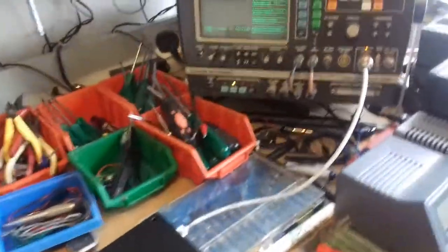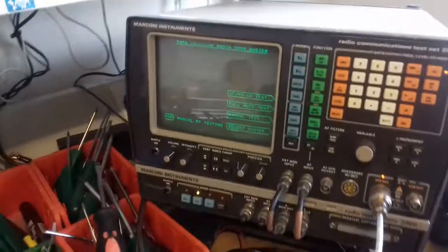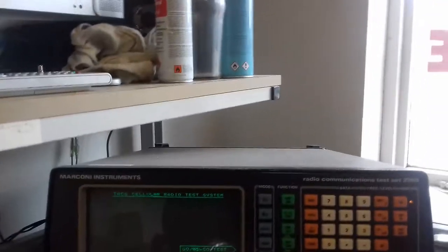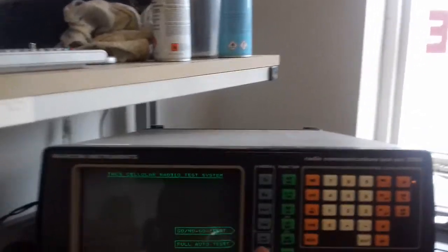Obviously the eTax system doesn't work anymore, but it will work when it's connected to this machine. So we'll just have a look. We're looking at no service at the moment on there, and we'll just do the full auto test.